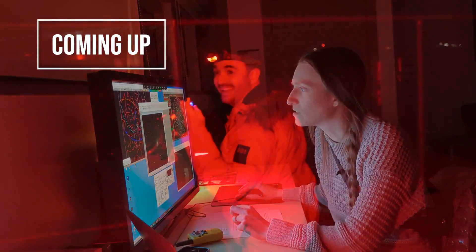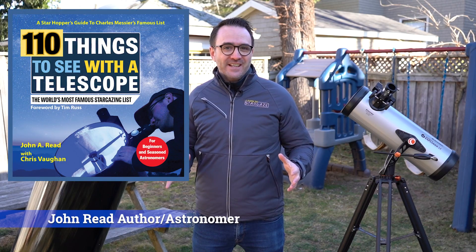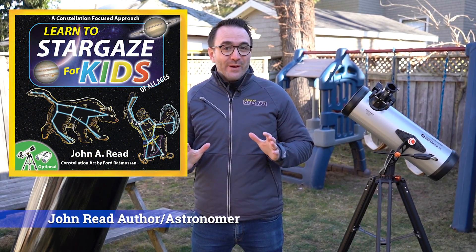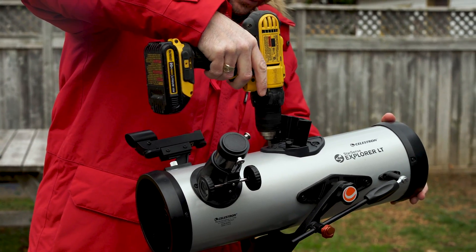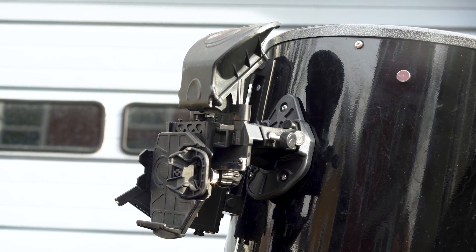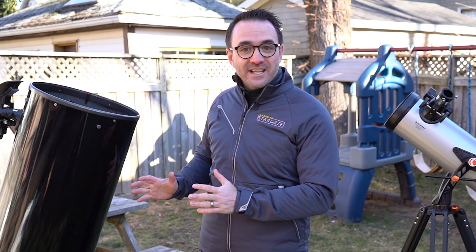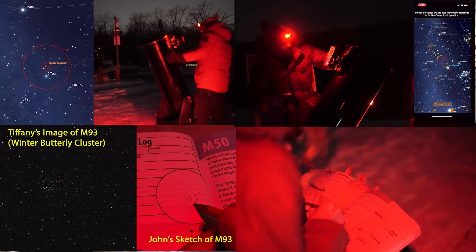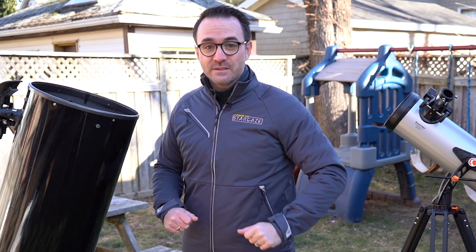Hey everyone, I'm John Reed, author of '110 Things to See with a Telescope' and 'Learn to Stargaze for Kids.' Last year, we released a video where we took the StarSense Explorer system from a small Newtonian and bolted it to a large Dobsonian. To our mild surprise, it worked flawlessly. With a large telescope, we were able to collect so much light that it was effortless to identify dozens of deep sky targets in a single night with the help of the StarSense Explorer system.